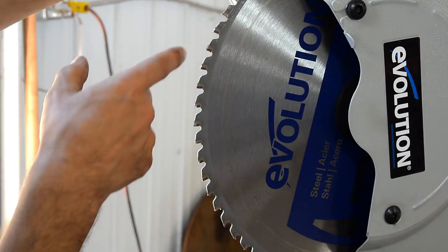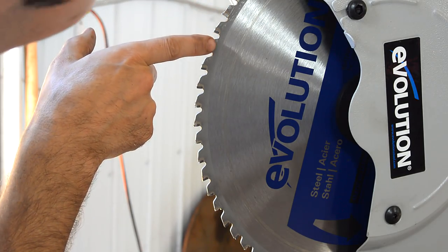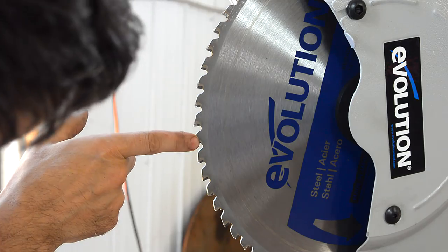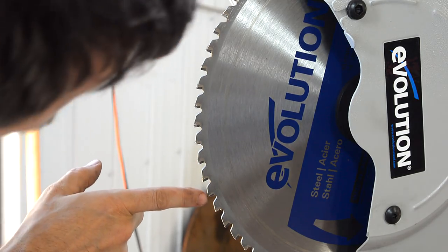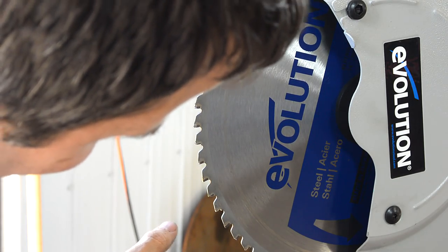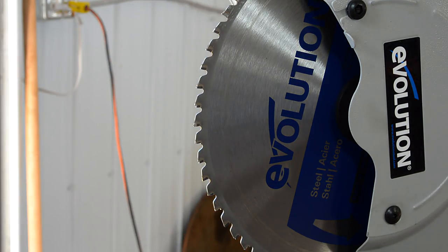Looking at this blade, you can see some teeth are good, but several are chipped or missing throughout. With one small project, I would say this blade is at least half used up because of all the missing teeth.